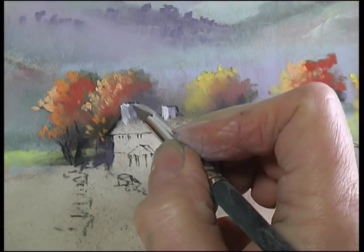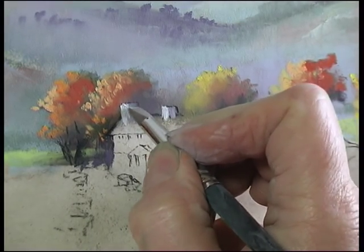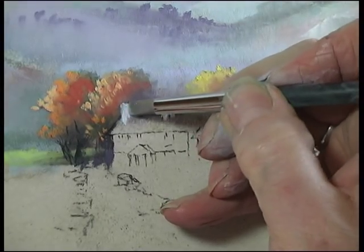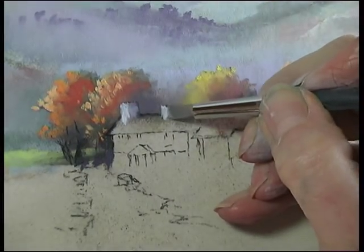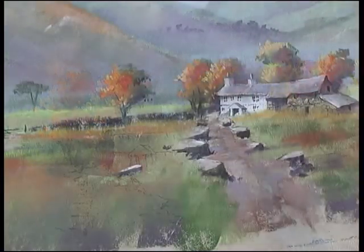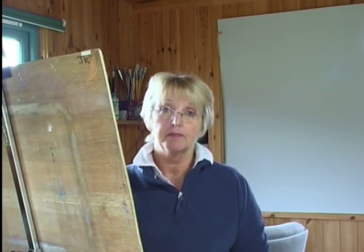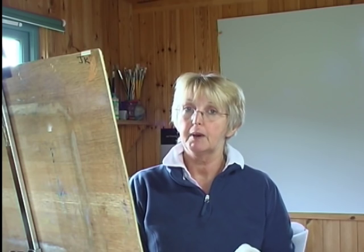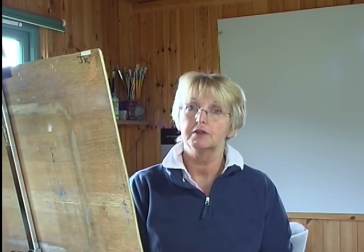Then with the number two colour shaper I'll just tidy up the messy edges. This next step is a technique called scraping and I need to move the painting flat to show you how to do this.